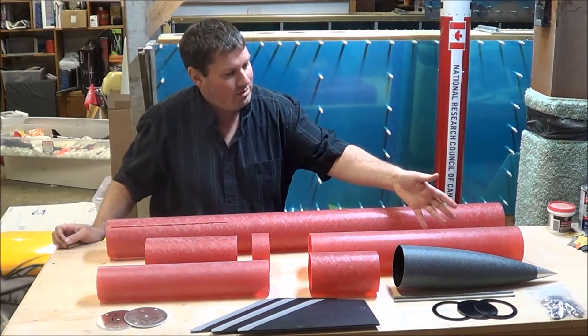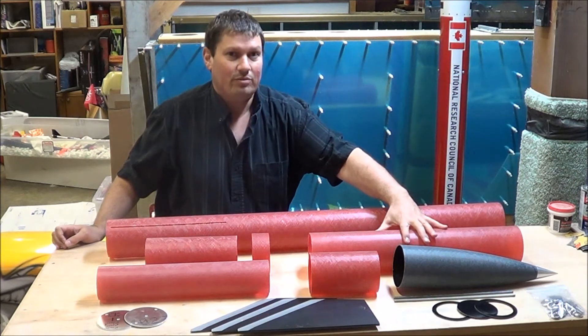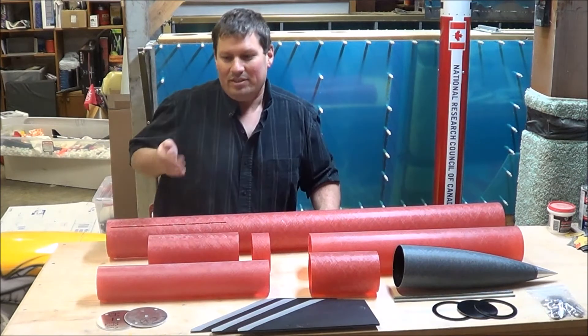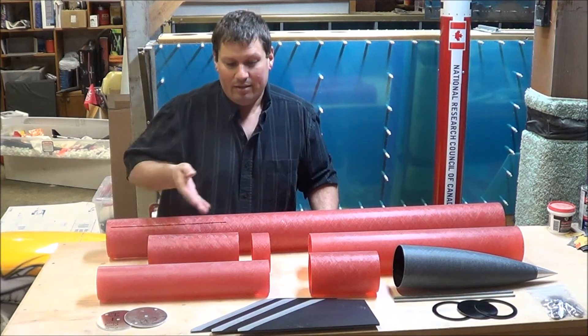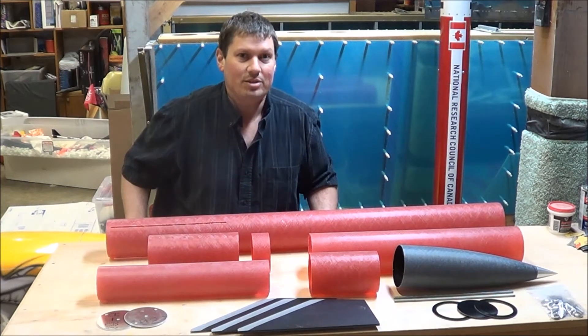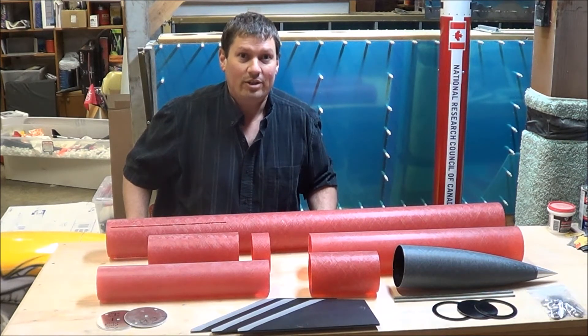Next up, we have the payload tube, which will be the upper section of the rocket and will house the main parachute. This is the electronics bay, and this is the vent band that goes on the electronics bay. This is where I'm going to house my altimeters, which will control recovery deployment.